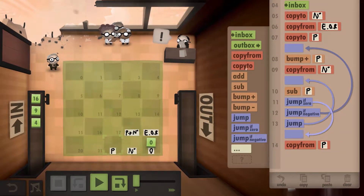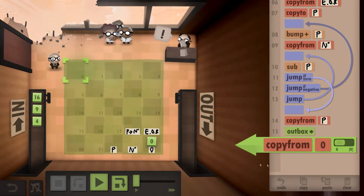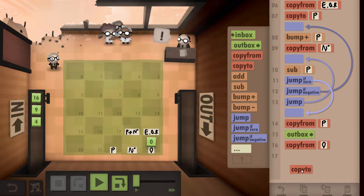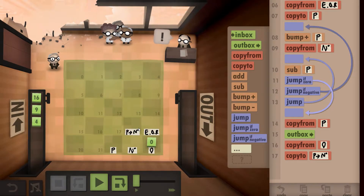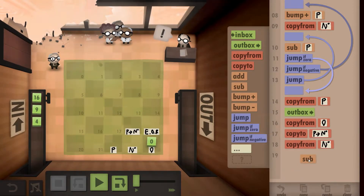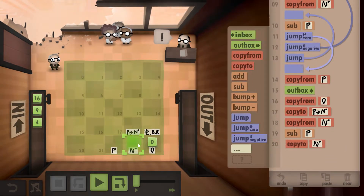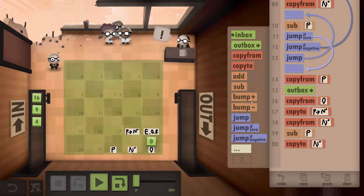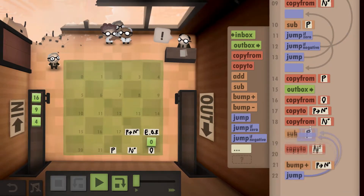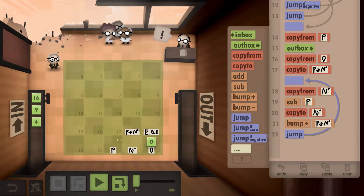When the result is zero, we grab the prime number and put it straight into the outbox. We then count how many times the prime actually fits into the number: we grab the zero counter, write it down, copy our current number, subtract the prime from it, write down the new number (current number minus prime), and bump the counter up to record that we found a prime factor.